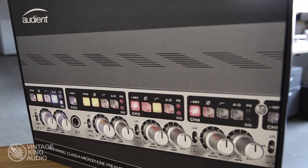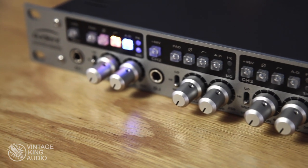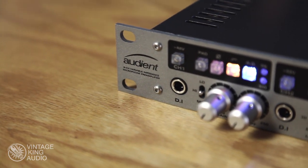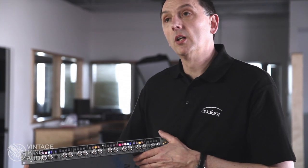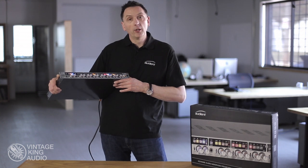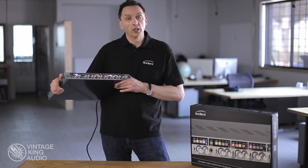To summarise, we've got 8 of our Class A mic pre's, a top quality Burr Brown conversion, variable impedance switching, variable high pass filter, and an insert on each channel — all at a great price. For more information you can contact your Vintage King sales rep or go to VintageKing.com.